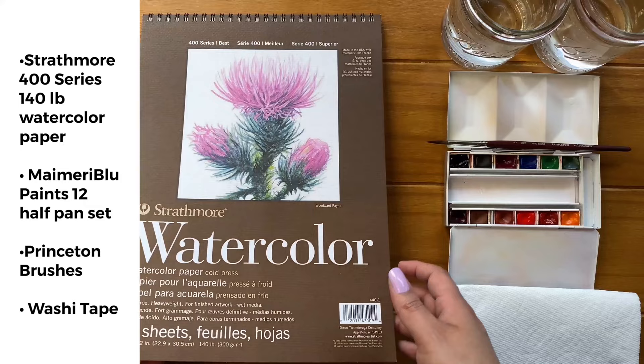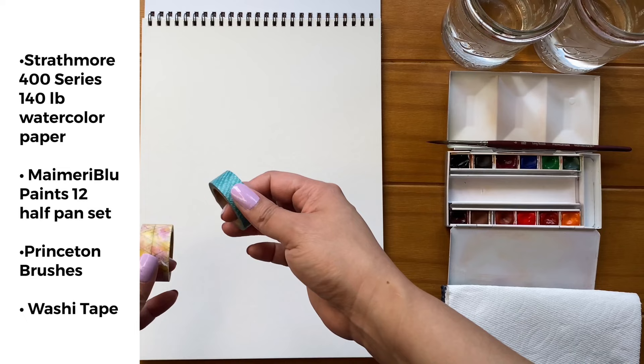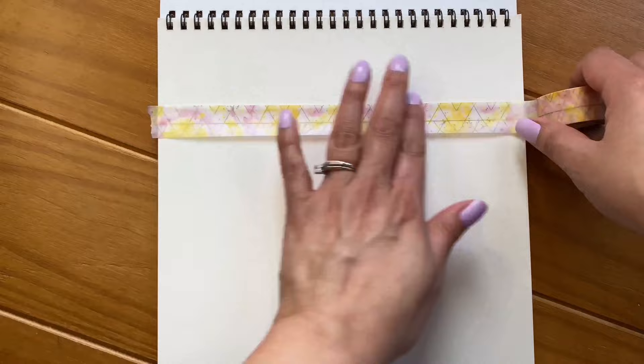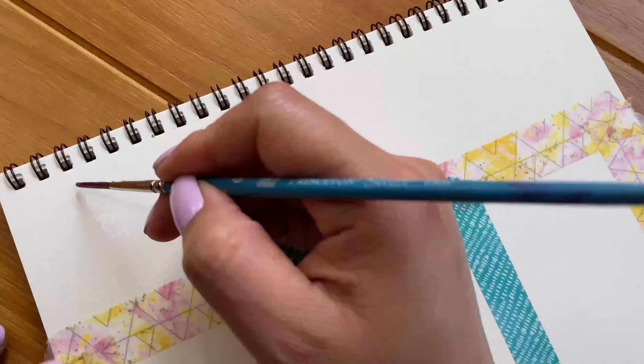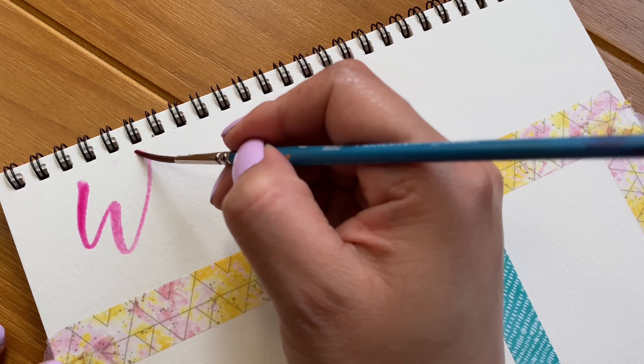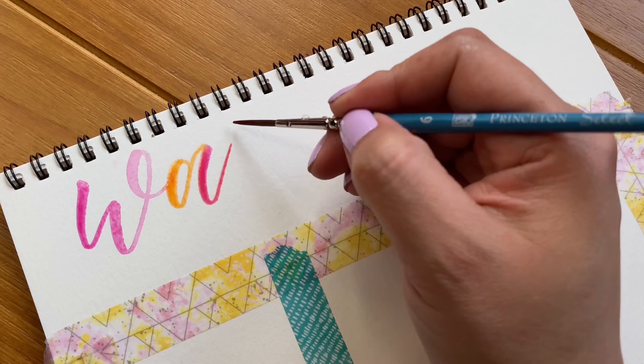We will be working on this Strathmore 400 series spiral watercolor pad, 140 pounds cold pressed. We will be using some washi tape to create a quick grid, and I'll show you an easy way to do that. One of my favorite things to do is lettering with watercolor, so I'll take this opportunity to letter the title of this exercise.